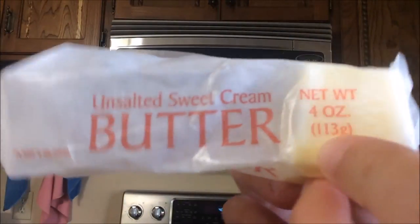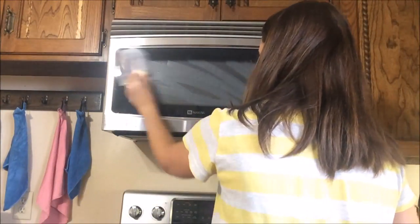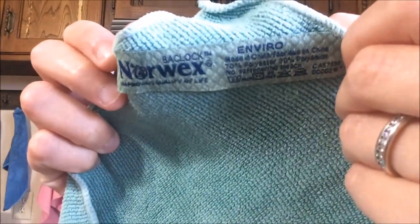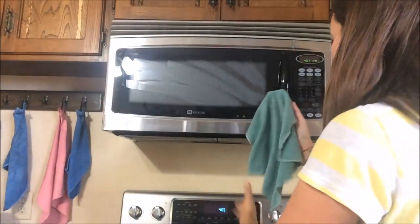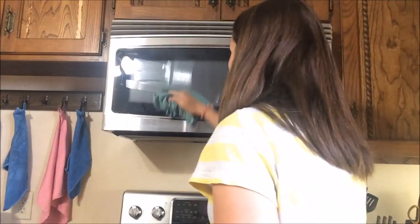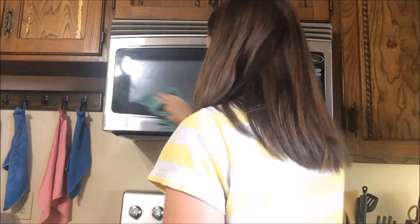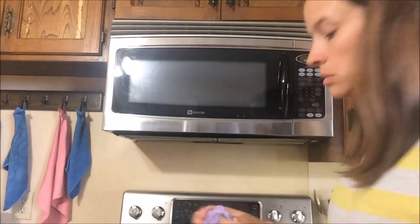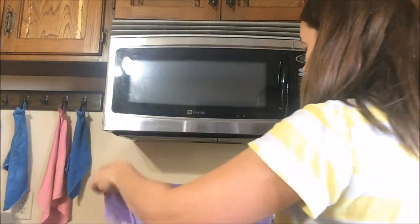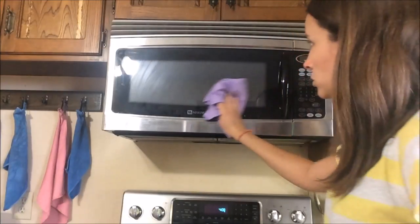I'd now like to show you how amazing the Envirocloth is against grease and butter. I'm going to spread butter on my microwave using our Envirocloth. Fold it into four parts so we have eight cleaning surfaces. Wet and wrung out, then a quick wipe down of the surface. I'll go back over it with our window cloth — you can use this for any surface you want to polish clean: mirrors, stainless, windows, anything. Just a quick wipe down makes it a streak-free shine.